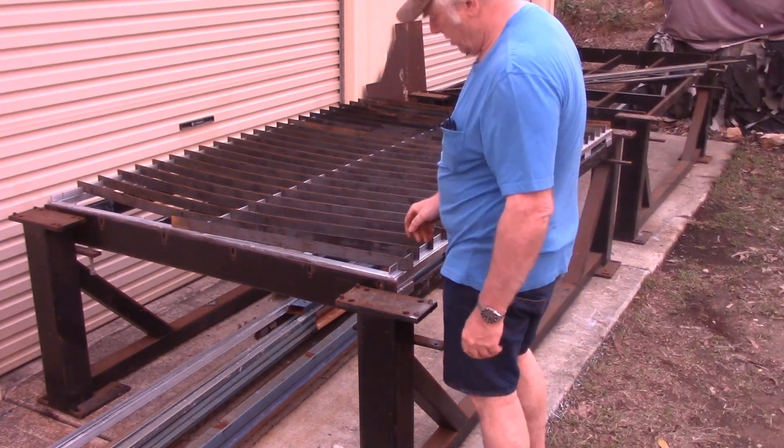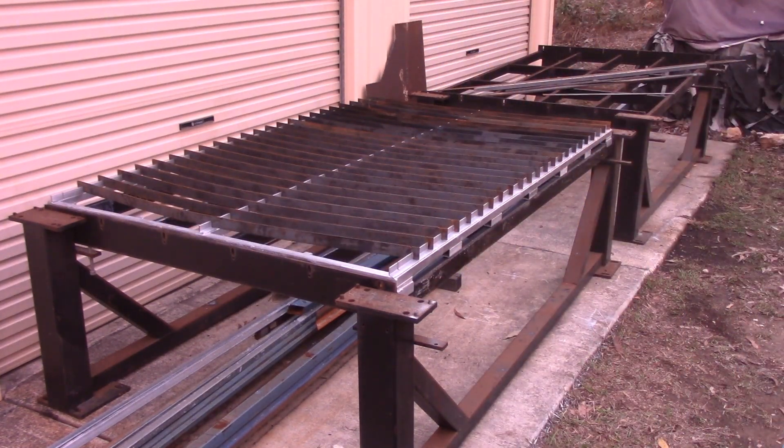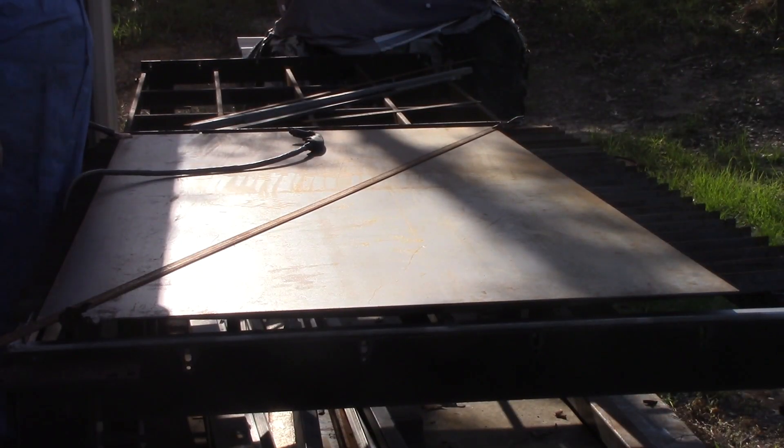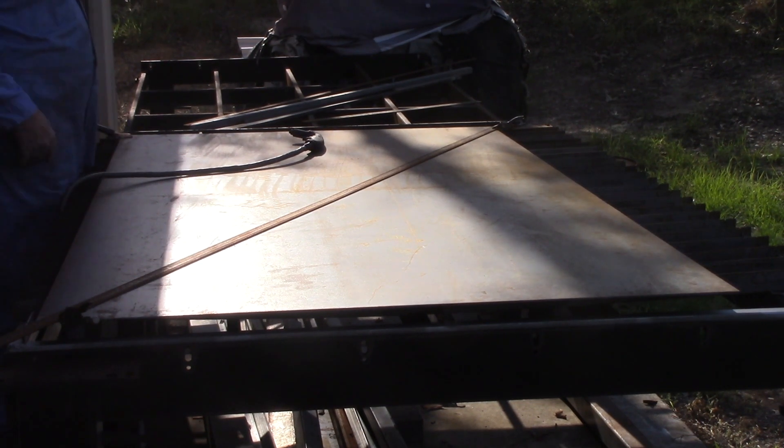All the sacrificial bars are in place now — it's actually in a usable state. There's the table, I can start using that. There's nothing to catch all the dross coming out of the bottom yet, but it's at a usable stage. I don't have a lot of work left to do on it, because what I want is a full CNC table with an X-Y axis, all computer controlled eventually — but we haven't got that far yet. I'm going to make another video to go into the details.